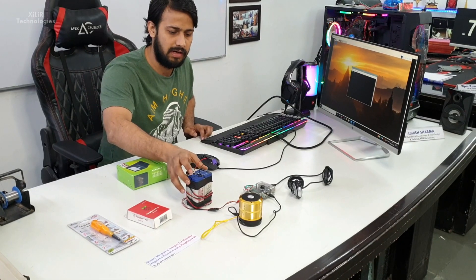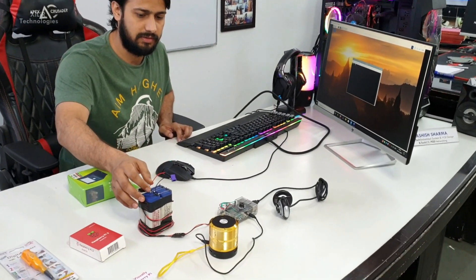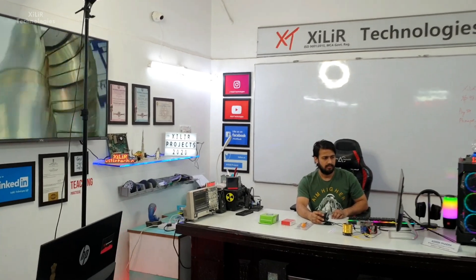This one is a battery which will power on this project. This is a portable project. Now let's see the working of the project. For more detail you can check the description box, and you can buy this project also.